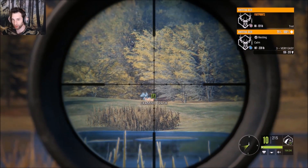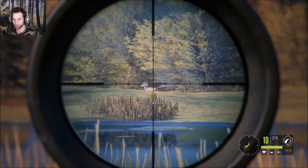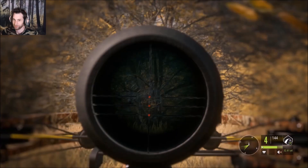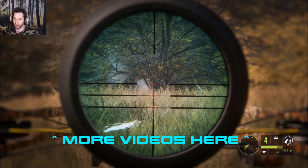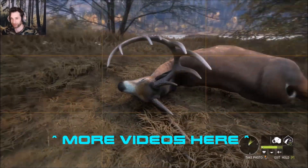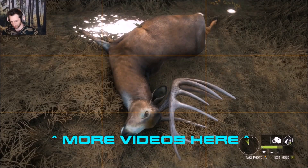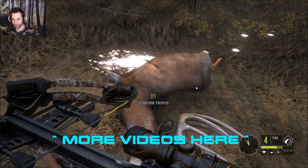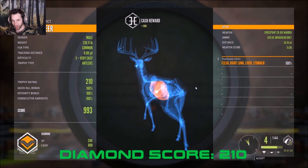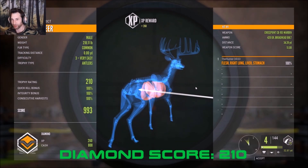That's a monster — 159 to 213 score estimate, and 187 to 220 pounds on that buck. Oh my god, a 210-scoring diamond whitetail buck! I can't believe he was that big.